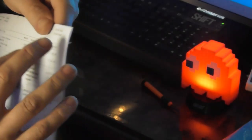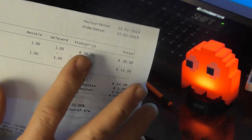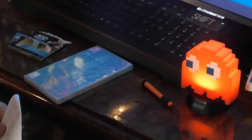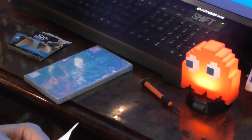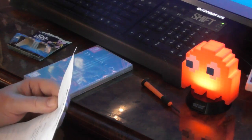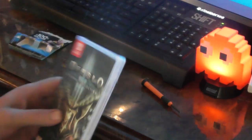The light cost me 15 euros and the second part — Diablo for the Switch — was a total of 38 euros. This is www.netgame.nl. I can buy quite a lot here. It's always: you order today, tomorrow it gets delivered. And this is the Eternal Collection of Diablo for the Switch.